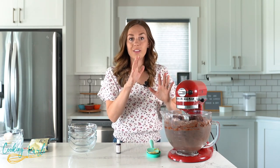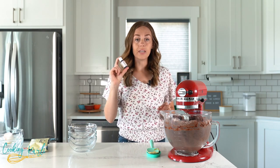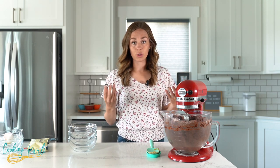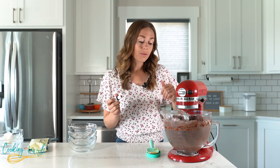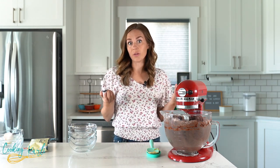Now that the dough is all mixed together, we're going to add our food coloring. Just add enough for it to turn red — I'll turn on the mixer and start adding just a few drops at a time until we get the red color that we want.